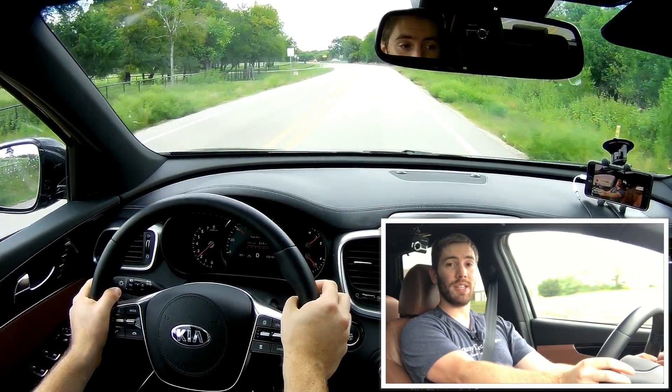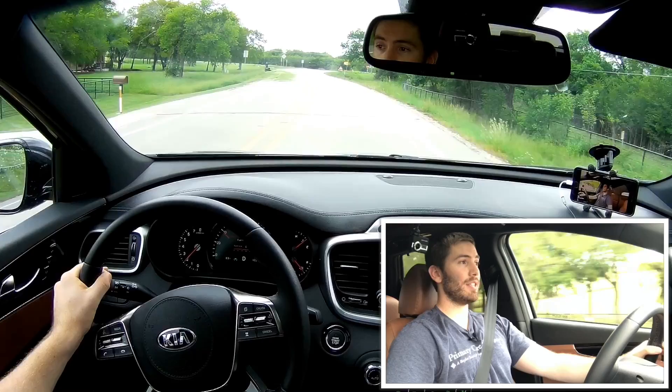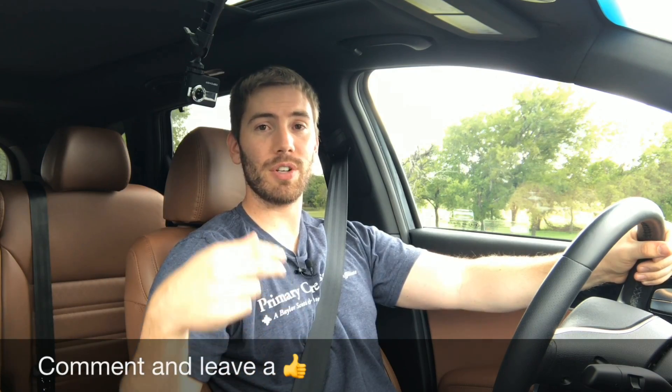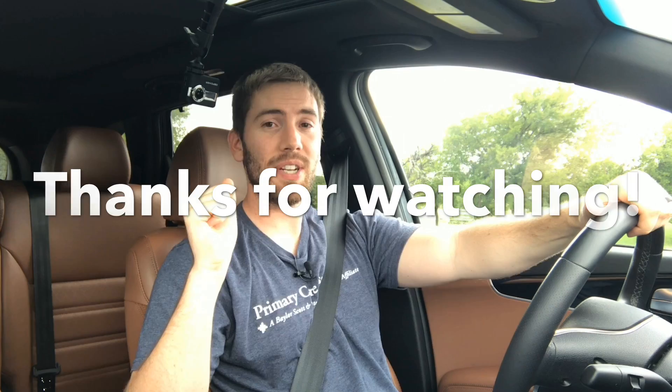Definitely something you'd want to consider if you're in the three-row market. It's smaller on the exterior dimensions but it certainly doesn't feel like that on the inside. If you want something that's not so big and cumbersome, go for the Kia. Be sure to check out my other reviews — I've covered the Toyota Highlander, Mazda CX-9, Honda Pilot, and Chevrolet Traverse. Be sure to subscribe for weekly reviews, give this video a thumbs up if you liked it, leave your comments below, and we'll catch you next time.